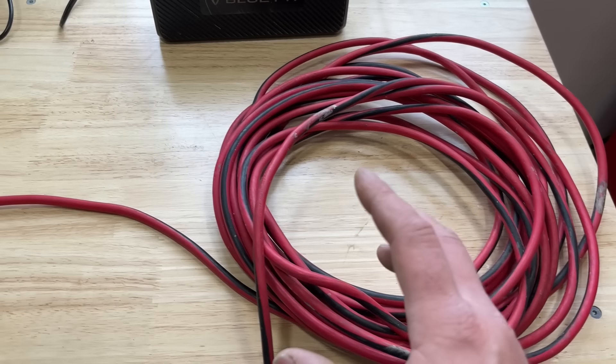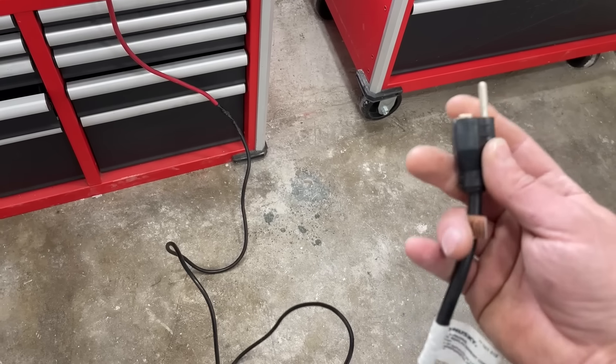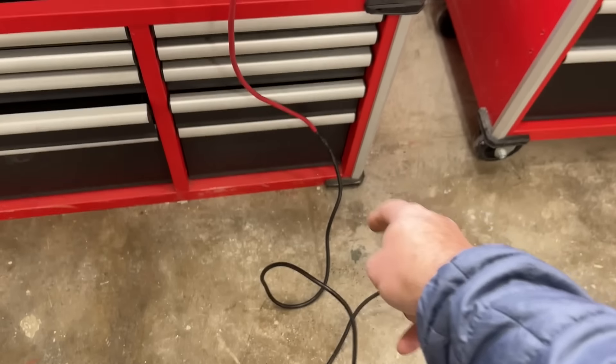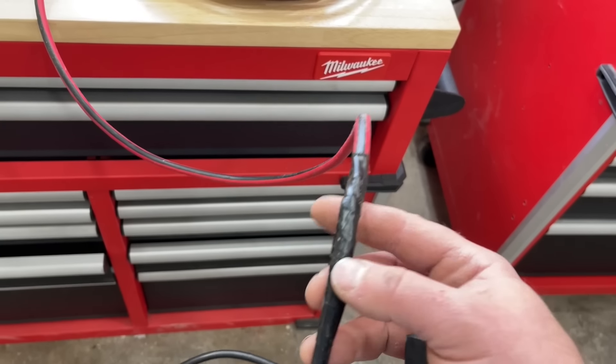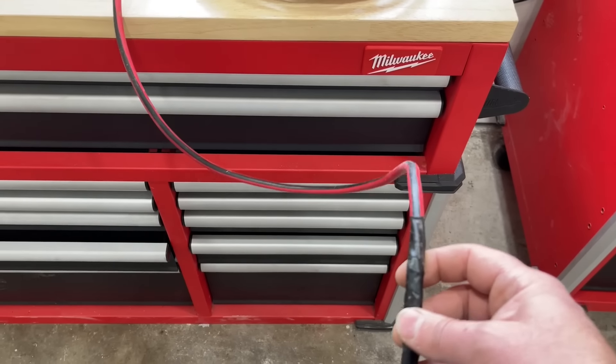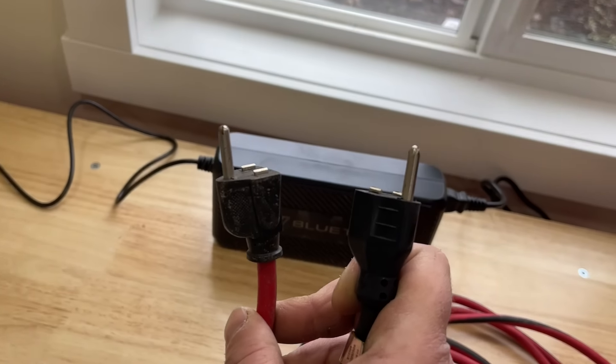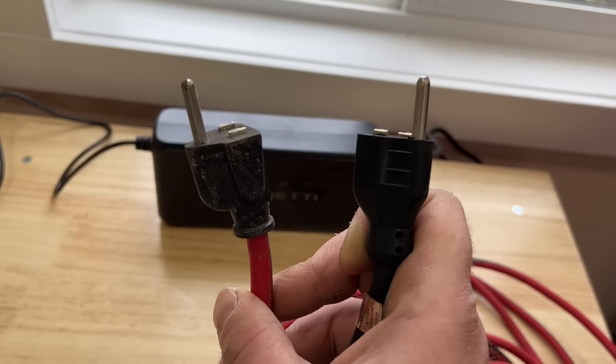I've recommended this to a lot of folks and they said it works great — it's a really easy way to get past that roadblock with some of the higher efficiency furnaces. So let's get into it. What we've got here is a regular extension cord, and what we've done is taken a pigtail — I'll leave a link in the video description — just a standard three-prong. I soldered it: black to black, white to white, green to green, very basic, and I had two male ends.